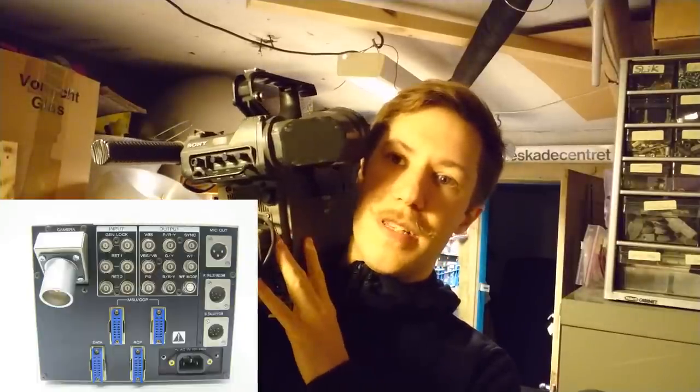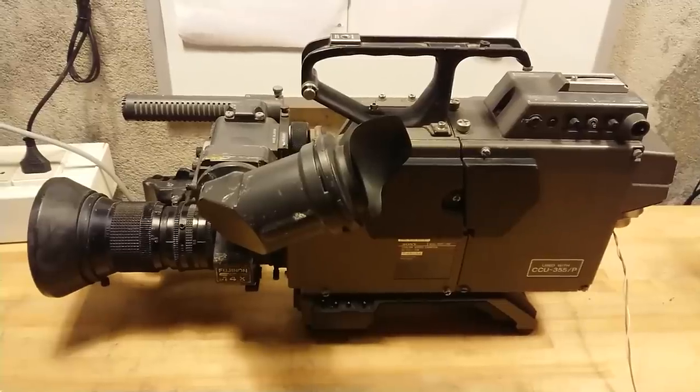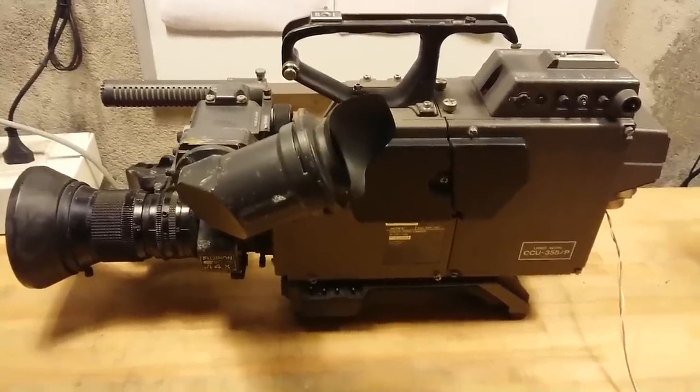That would all sit in the central control unit that I unfortunately can only show you a picture of. I have made this camera run alone by just finding out what voltage to apply and where to put it in. Let's take a closer look at the camera itself.